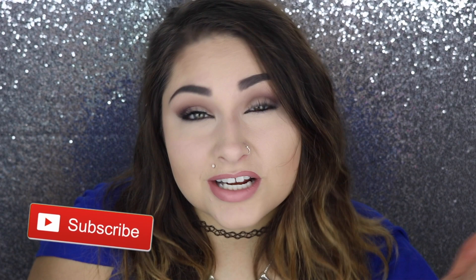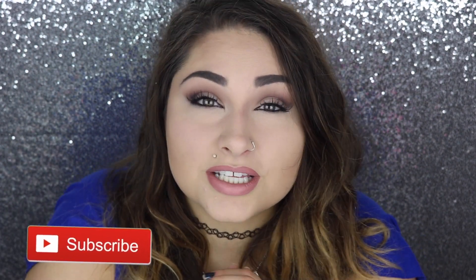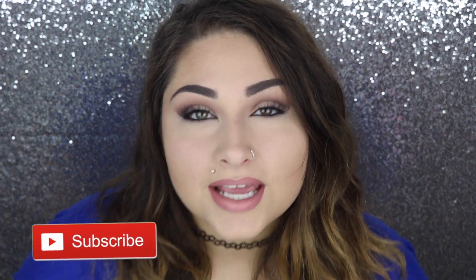Really quick, if you are not subscribed to this channel, please hit that subscribe button down there below — it's red. And I post videos every single week.